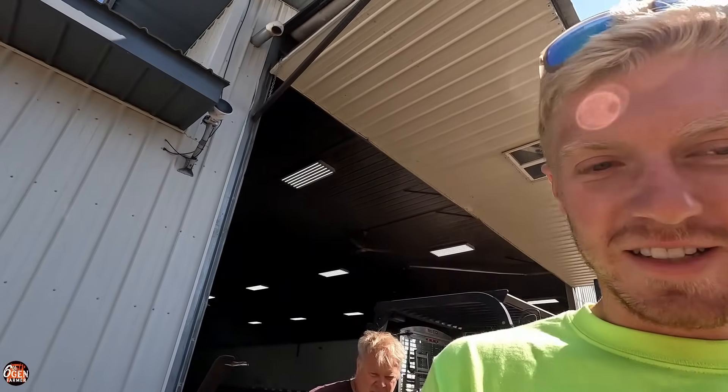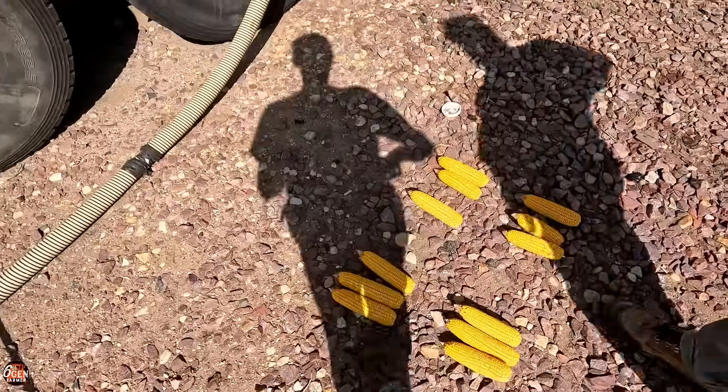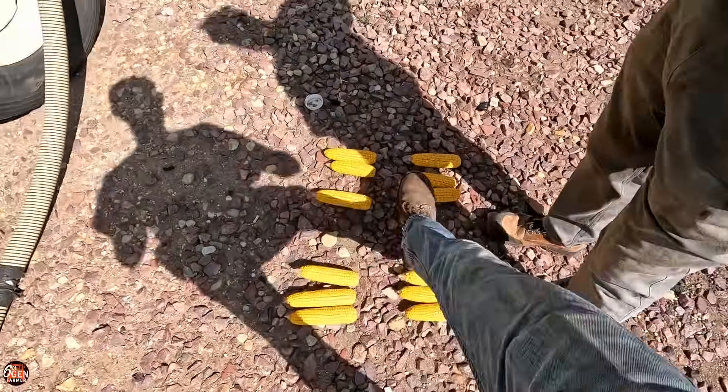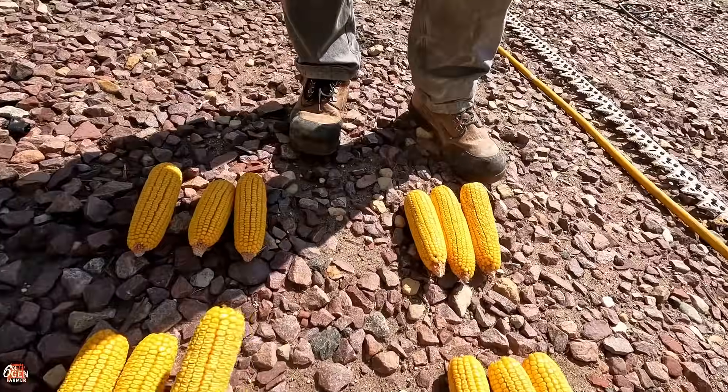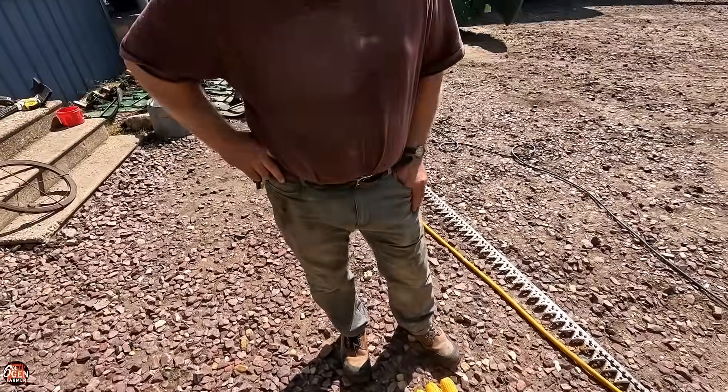I'm going to go show my dad and brother this because they're going to be excited to see that. So this is grandpa and grandma's, these two, and those two are B and A. Can you tell offhand which one's the low pressure? I would kind of hope the top row. Yep.